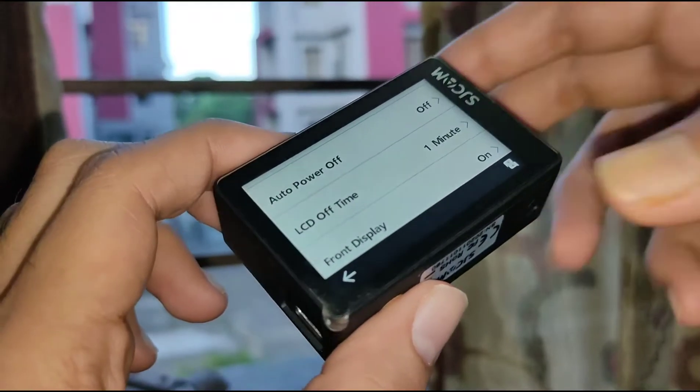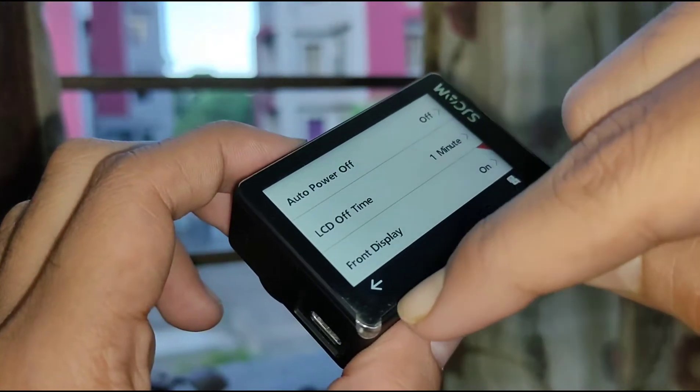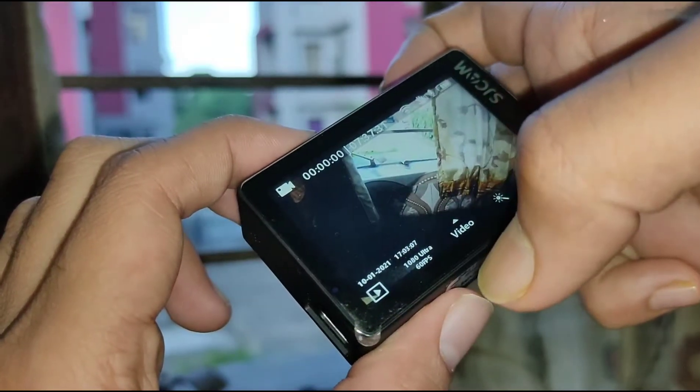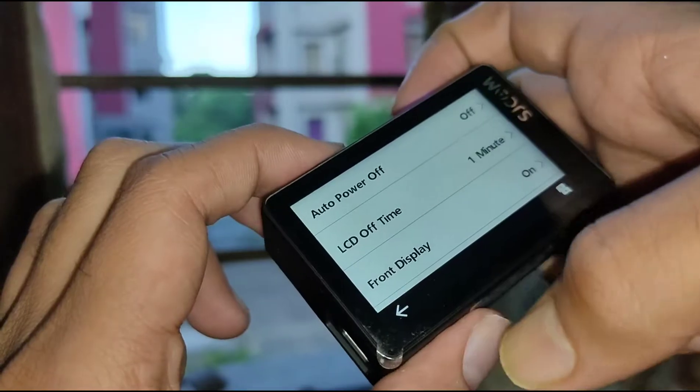Another thing — this camera has touch issues, as I have faced. The corner of the touchscreen doesn't work very well; when I click it doesn't register the response properly every time. That is an issue this camera has got.